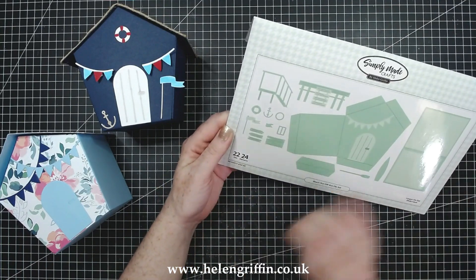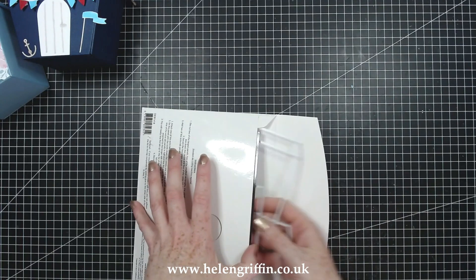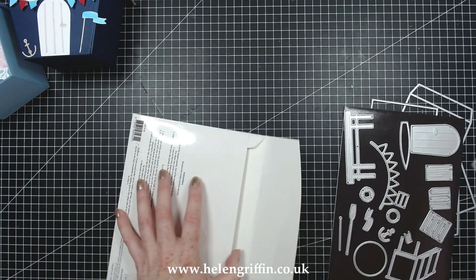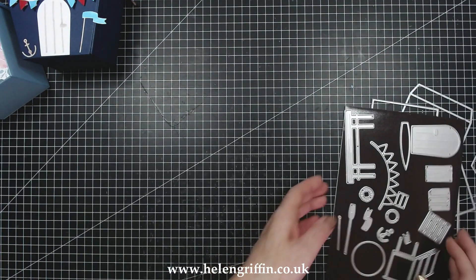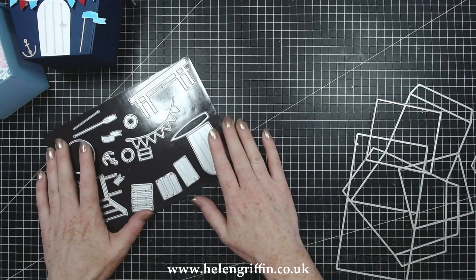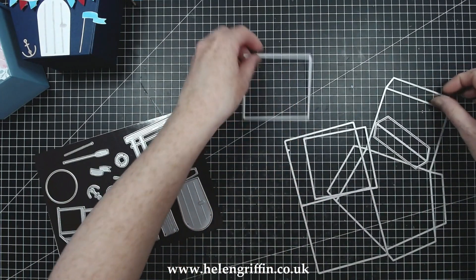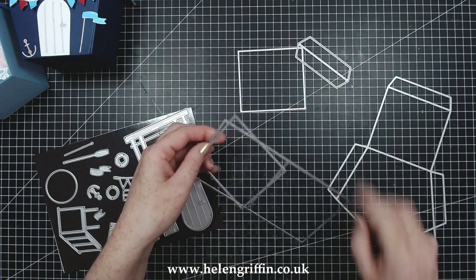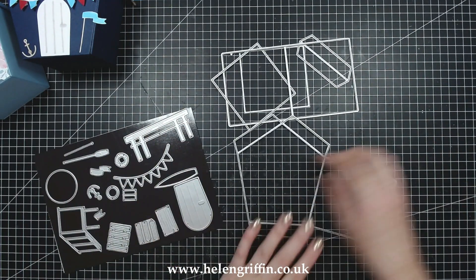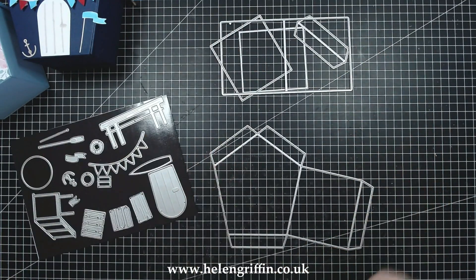So this is the die set - you get 22 dies. Let's open this up, get everything out that you need, and I'm going to go through exactly what you're going to be needing to cut. I have here a magnetic sheet from my stash, just popped onto some white cardstock to keep all my little dies under control. The bigger dies can just be left in the envelope - these are the ones that go missing for me.